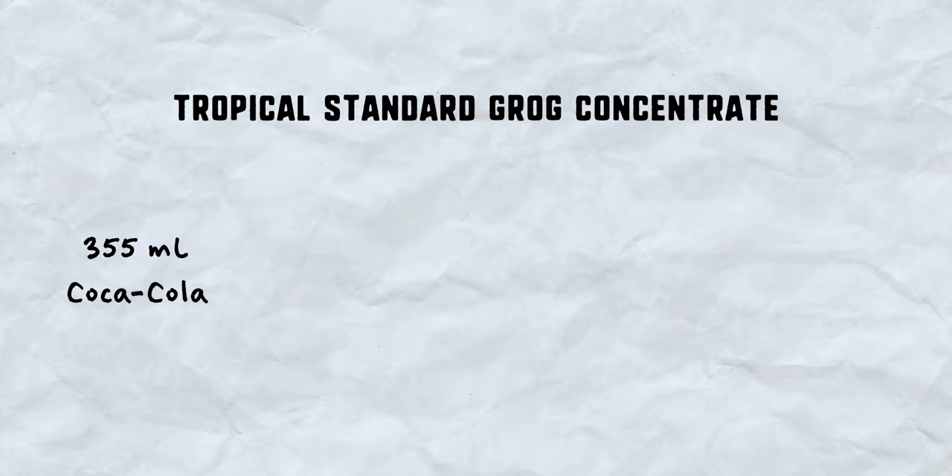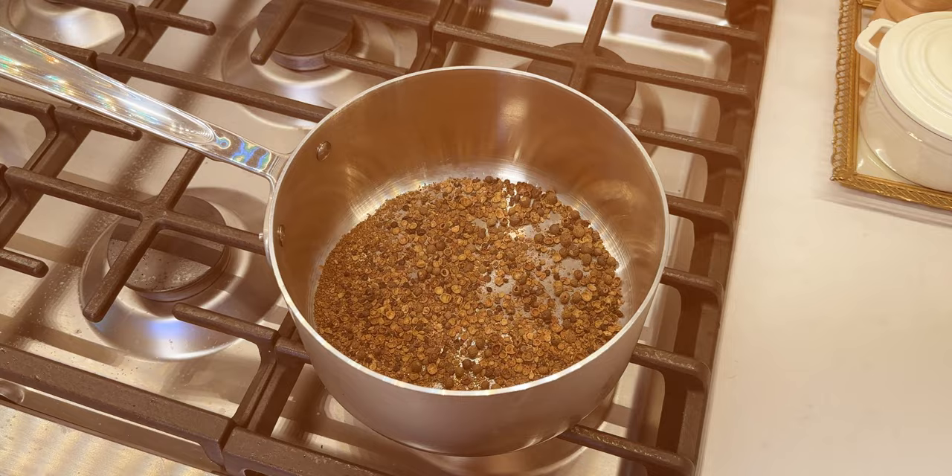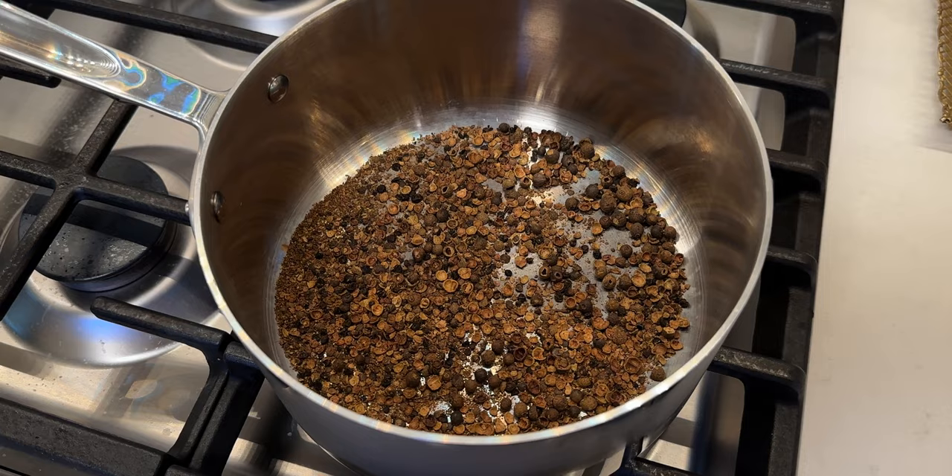The grog concentrate does require an overnight steep, but it's easy to make. You'll need 355 milliliters of Coca-Cola — that's about a can or a bottle — 21 grams of allspice berries, and 572 grams of white sugar. Start by breaking up your allspice berries with a grinder or a mortar and pestle, then do a light toast on your stovetop. Add in the Coca-Cola and the sugar and simmer for 15 minutes. After that, take it off the heat and store it in a container in the refrigerator overnight. When straining, I used a nut milk bag, since the sugar makes it impossible to go through a coffee filter. You could use a fine mesh strainer as well, but it won't filter out all of the allspice.